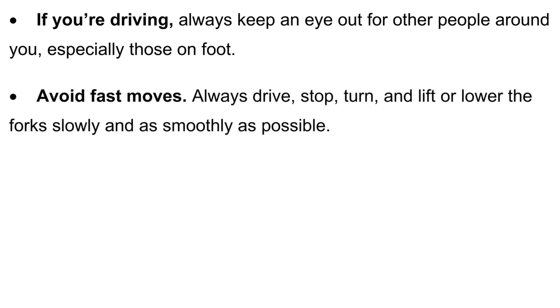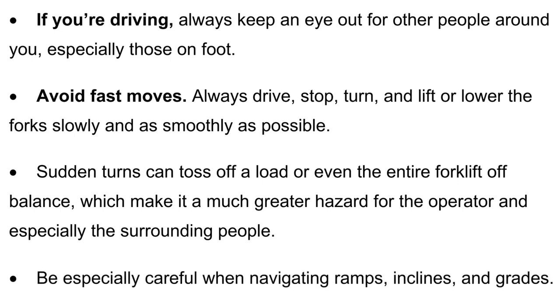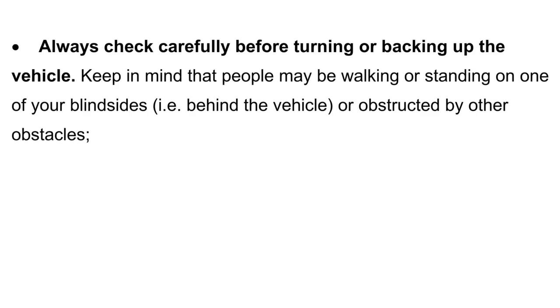Avoid fast moves — always drive, stop, turn, and lift or lower the forks slowly and as smoothly as possible. Sudden turns can toss off a load or throw the entire forklift off balance, creating a much greater hazard for the operator and surrounding people. Be especially careful when navigating ramps, inclines, and grades. Always check carefully before turning or backing up, keeping in mind that people may be walking or standing on one of your blindsides — behind the vehicle or obstructed by other obstacles.